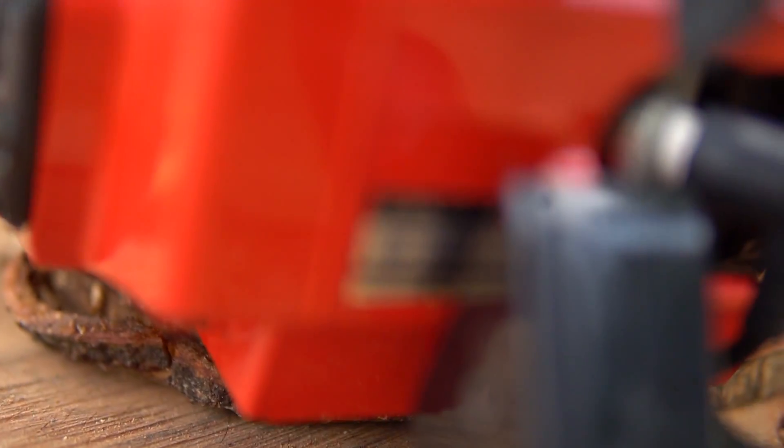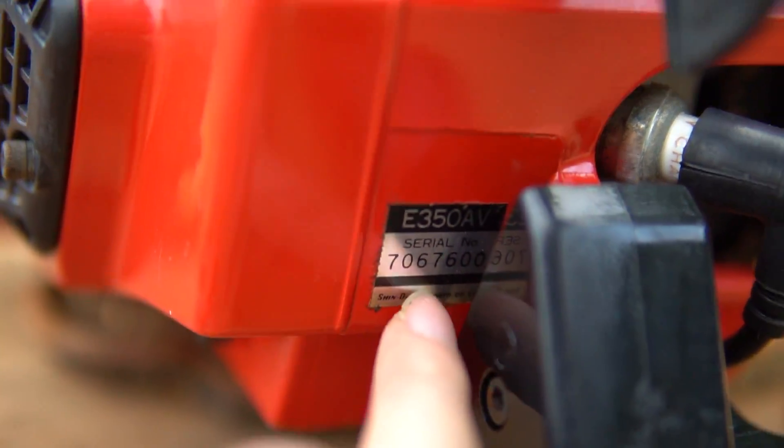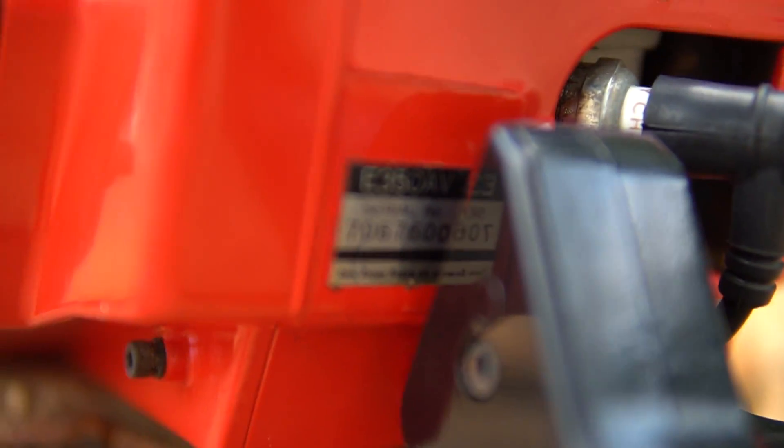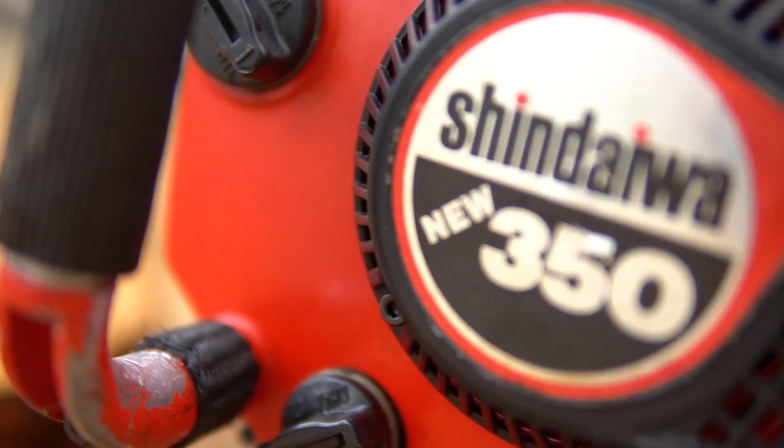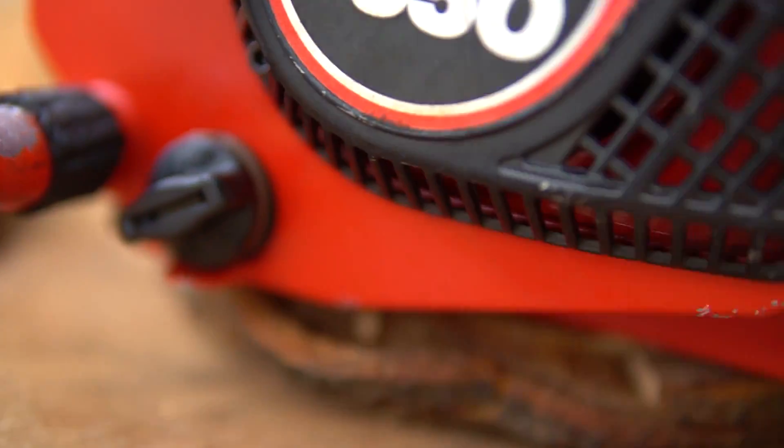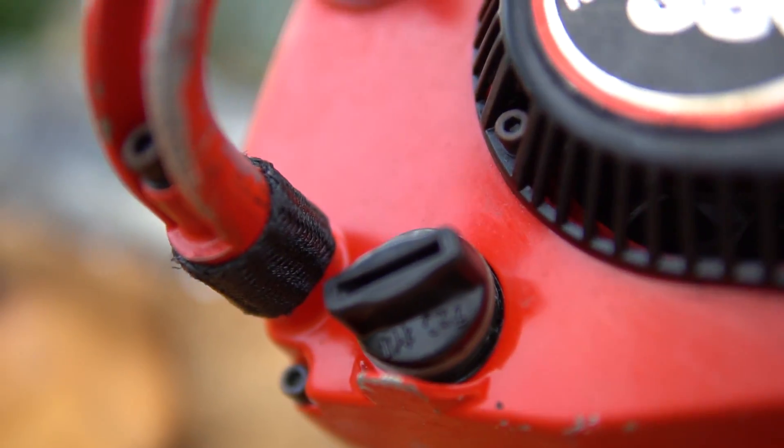You can see the serial number: 7067600. The spark plug is NGK. This is the position of the chain tensioner (NOS), and the chain sprocket cover.